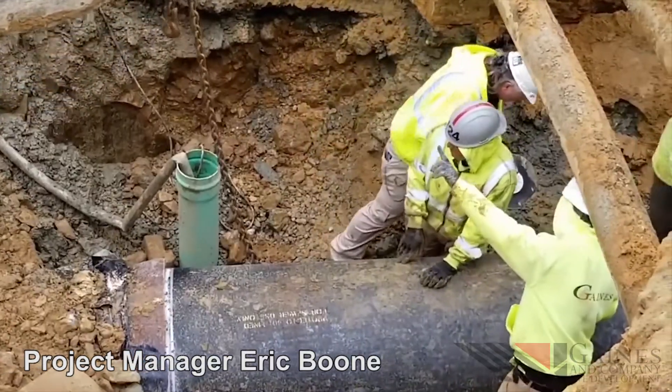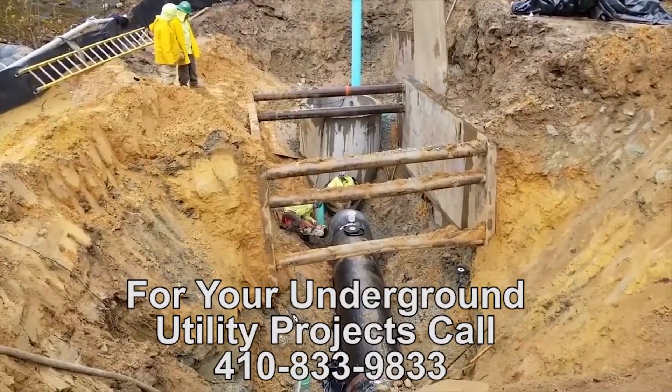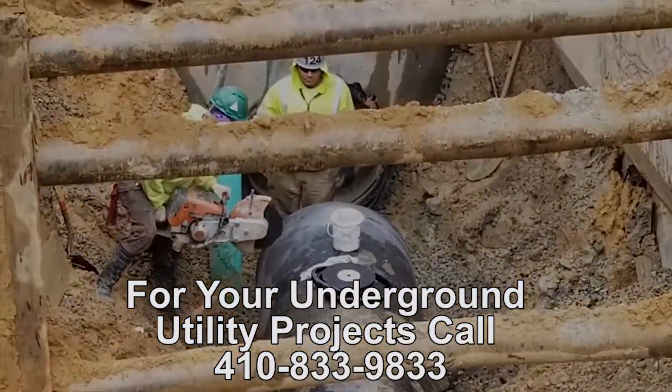It was kind of a challenge. We went to 24 hours a day on that process from the time we turned the pumps on to the time we turned the pumps off.